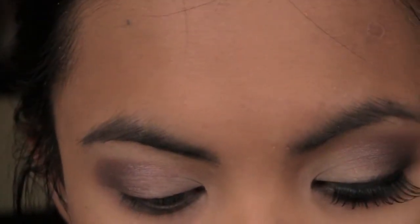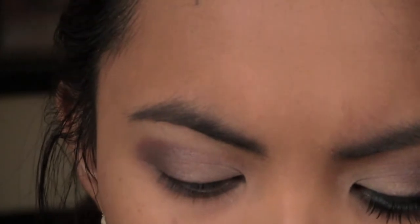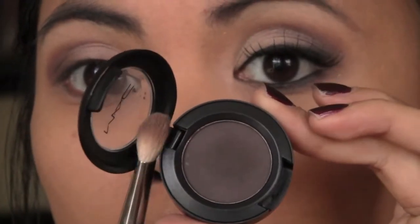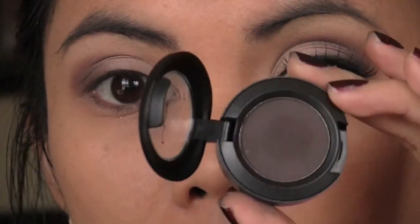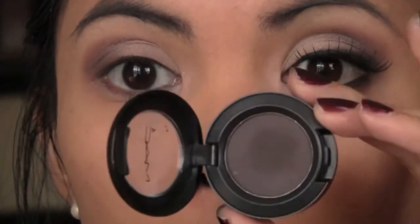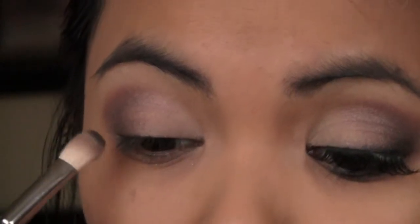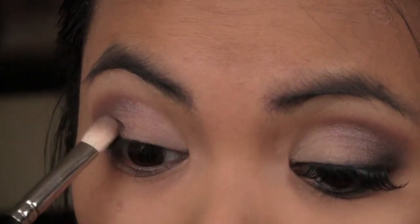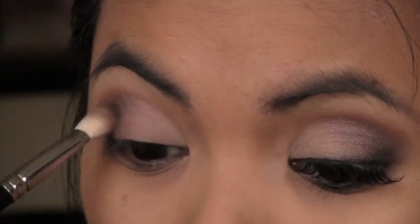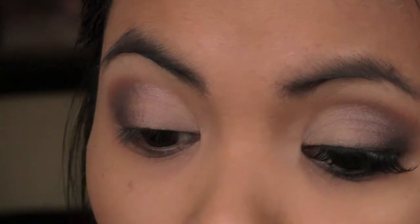Next, I'm taking Showstopper by MAC — this is my favorite eyeshadow. It's like a dark brown with gray undertone, and it's a matte color. Since you have that shimmer with the Satin Taupe, you want to go with a matte eyeshadow like this. I'm using the same 217 brush and I'm going to concentrate on my outer V and closer to the lash line.